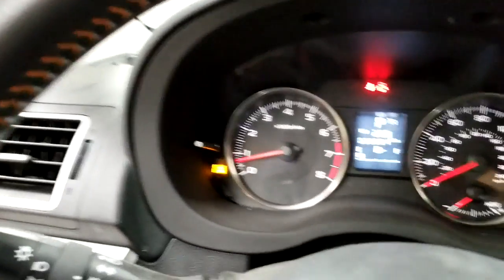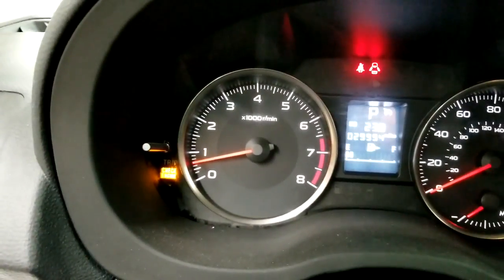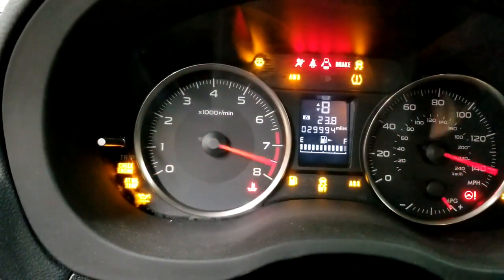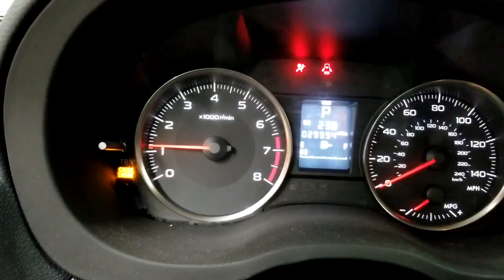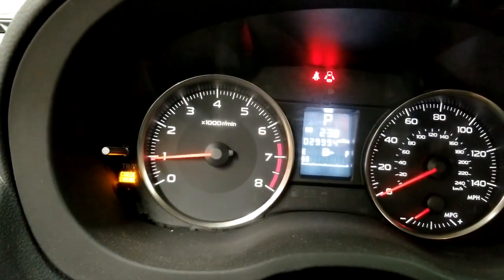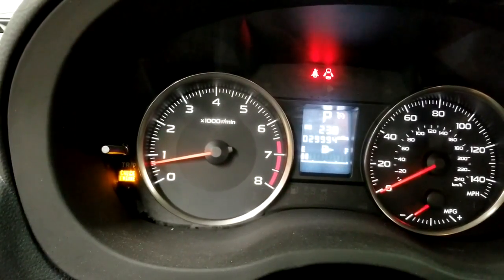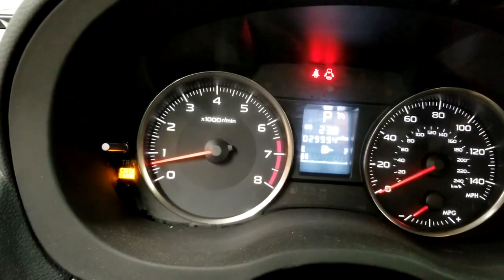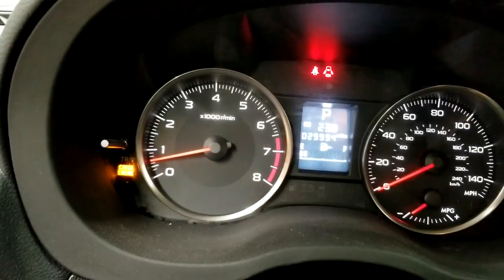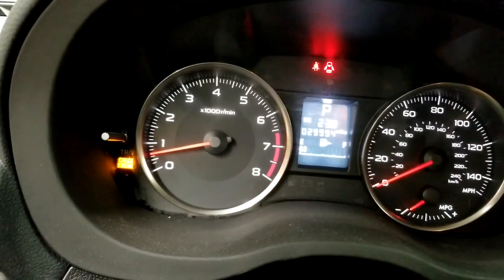The check engine light is still on — that's proof that you will need a scan tool. I'll turn the car off and back on — the light is still on. You could try disconnecting the battery, but on a Subaru it's really not going to do any good. You'll have to use a scan tool. I'm going to stop the video, use my phone to get into the system and clear the code using that Bluetooth connector.